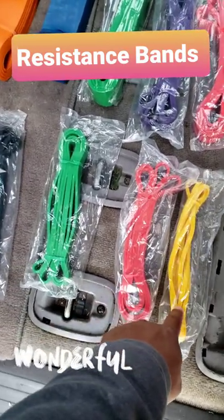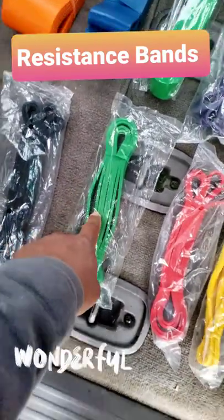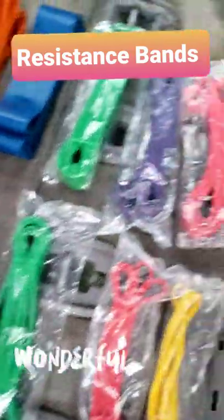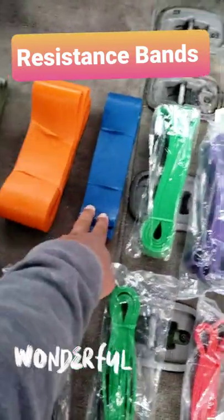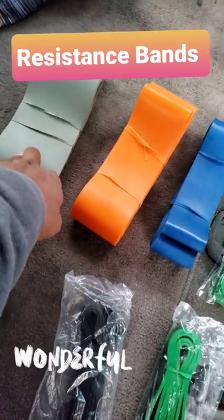The resistance levels in the set are: 15, 30, 60, 65, 80, 85, 125, 175, 230, and 250 pounds.